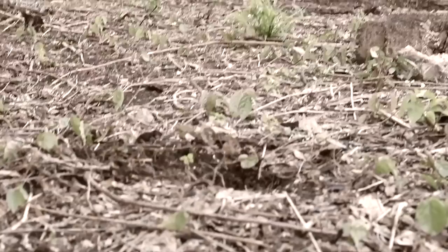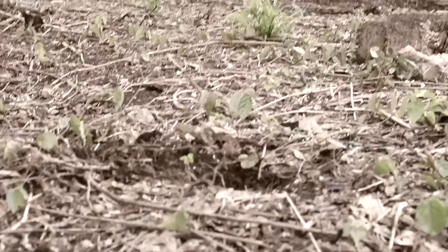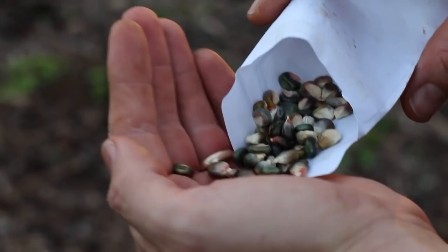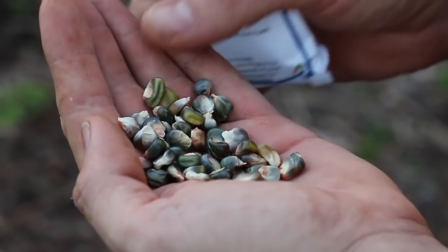I have some Oaxacan green dent corn, which is grown by the Zapotec Indians of Mexico. This is from Annie's Heirloom Seeds — a nice little seed company. Look at this stuff — isn't that cool? Why would you grow the normal boring white or yellow stuff when you could grow green corn with bits of red in it? Gorgeous.